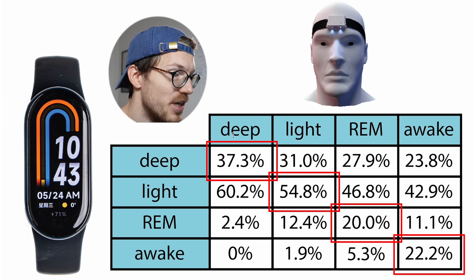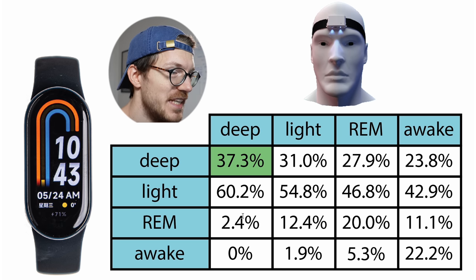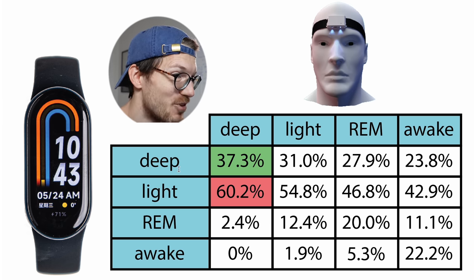Here you can see an overview of the sleep test results. Each column sums to 100%, showing what percentage of each sleep stage according to the ZMAX was predicted as each sleep stage by the Mi Band 8. If they perfectly agree, all values on the diagonal should be 100%. Only about 37% of what was deep sleep according to the EEG device was also deep sleep according to the Mi Band 8 — a lot of it was instead predicted as light sleep at about 60%. So more of what was deep sleep was predicted as light sleep than as deep sleep — not great.